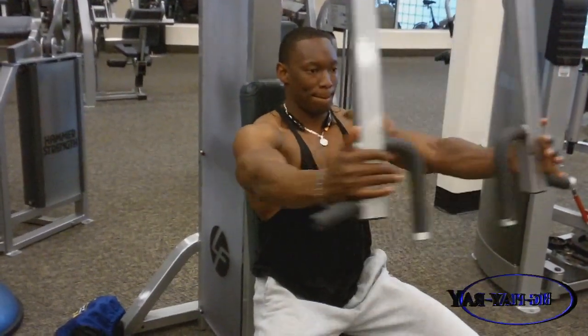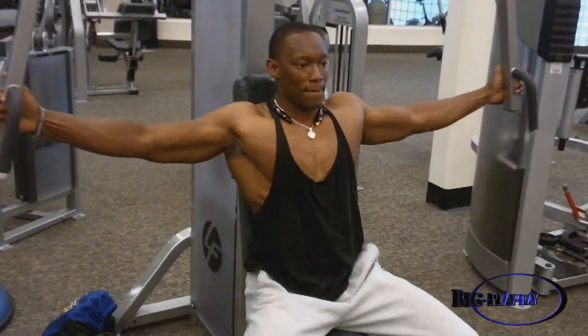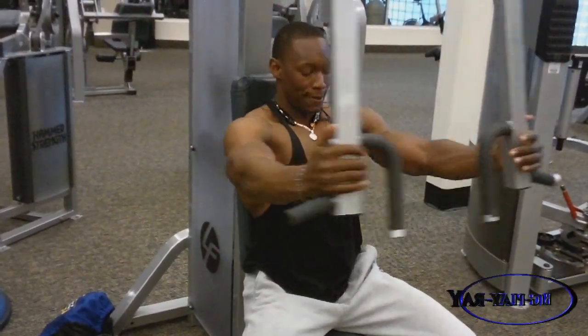What's going on everybody? It's your buddy Big Play Ray. I just want to share with you some footage from my chest, biceps and hamstrings routine.